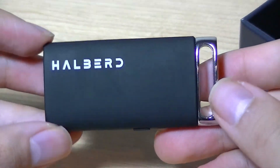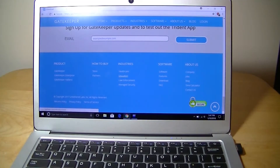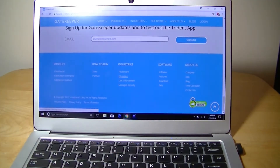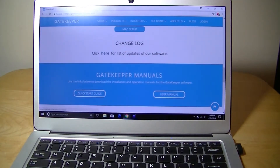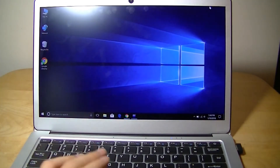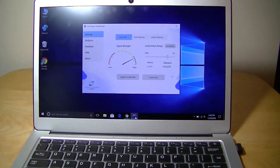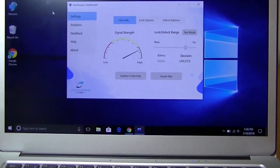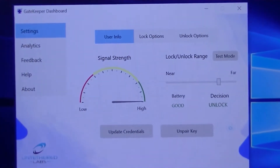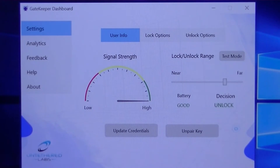Overall construction quality of the Hellbird seems quite good. Moving into the software, you can download it free from gkchain.com — it's available for both Windows and Mac and will automatically detect whether your system is 32-bit or 64-bit. After about a three-minute installation, this is what the Gatekeeper dashboard looks like — a simple interface that starts automatically on boot, replacing the traditional password or fingerprint unlock.